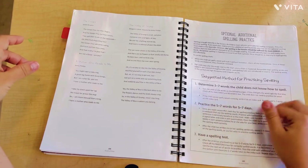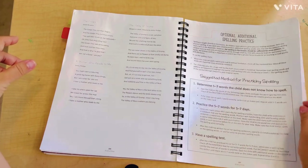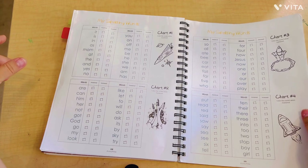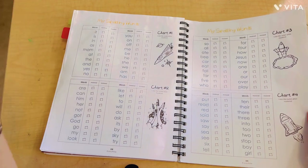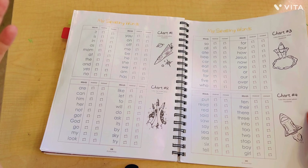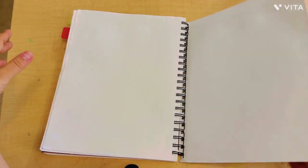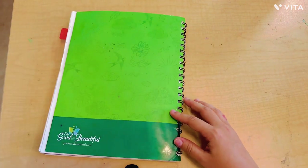Once they memorize the poems, you can log them in the back, and there are poems they can choose to memorize and recite to someone in the family. There are also a couple of optional spelling activities if you feel like you're not getting enough, and a spelling word checklist — a nice visual to show what they've learned.